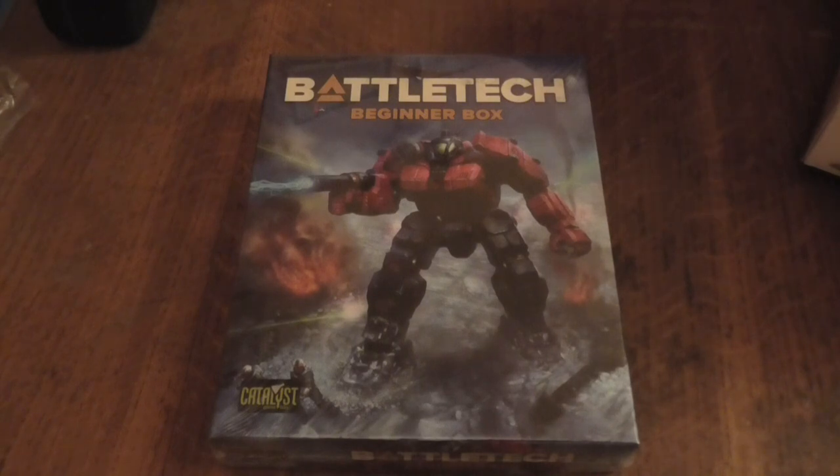Hello ladies and gentlemen, my name is Light of Hand, and I'm very happy to say this — today I'll be doing an unboxing for BattleTech: The Beginner's Box by Catalyst Games and someone called Topps, I think, if I look in the back here properly.